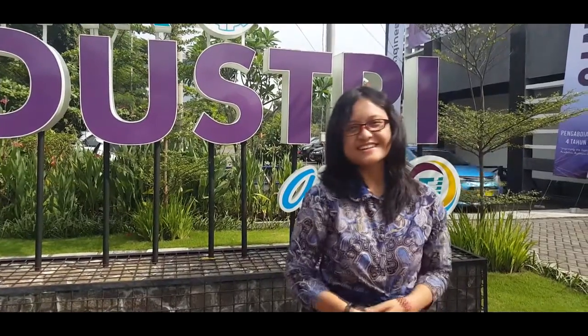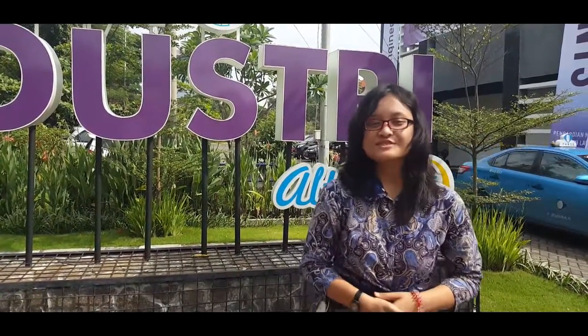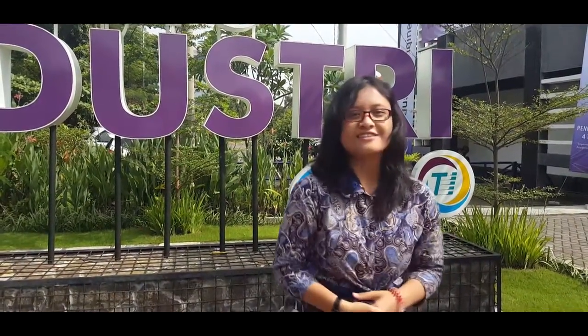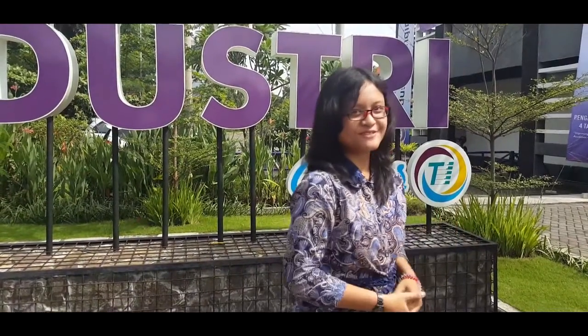Hello everyone! We are at IDE — the Industrial Design Exhibition. Today we will present our prototype to many small enterprises and high schools all around East Java.